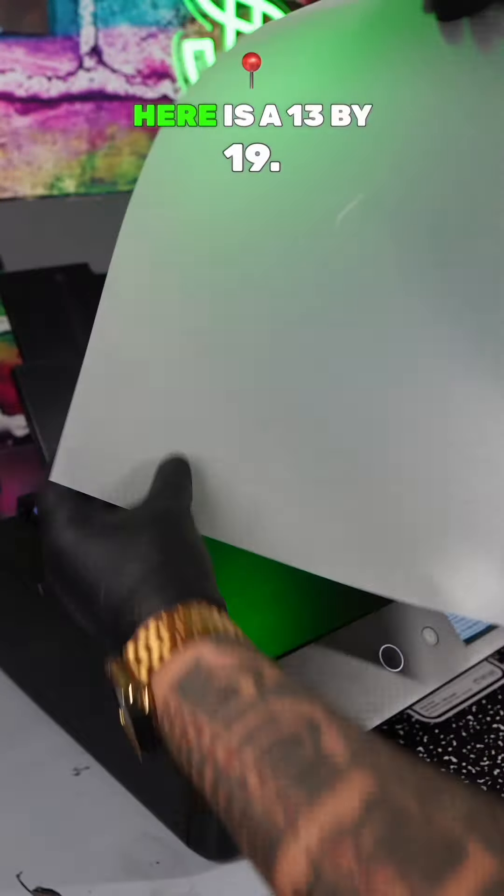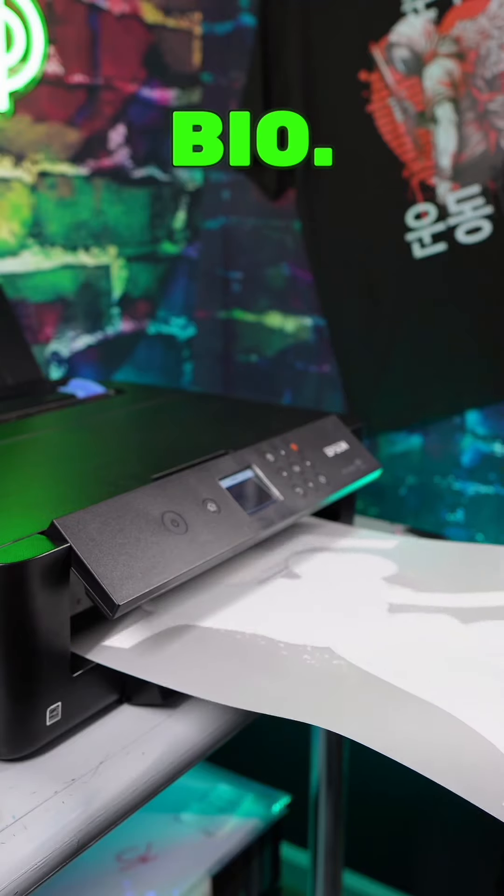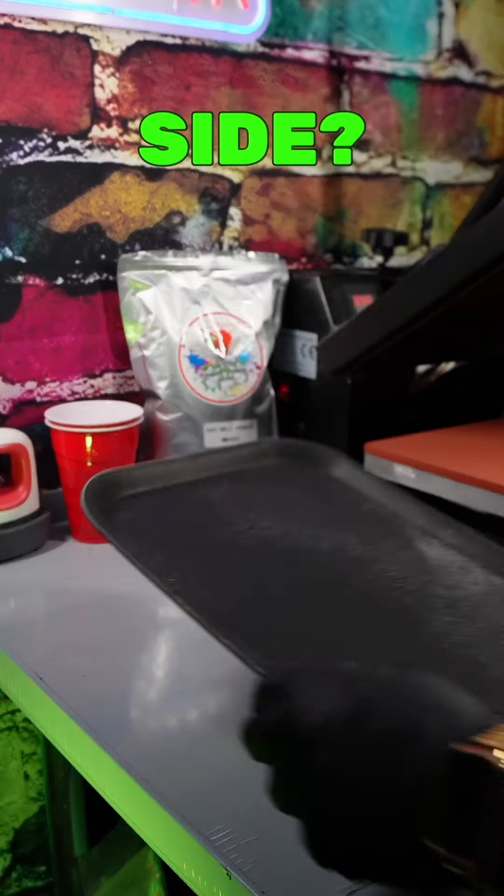First, you want to get you a transfer sheet. This right here is a 13 by 19 — it can be found, link in my bio. You want to print on the matte side, not the shiny side.